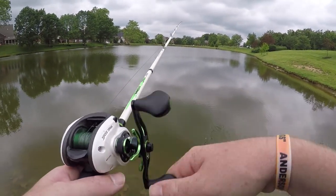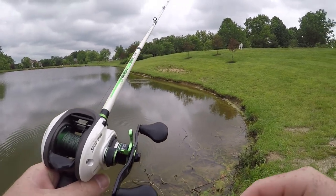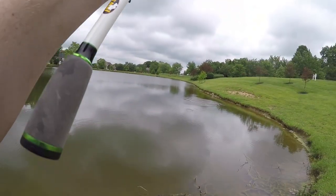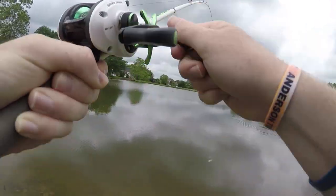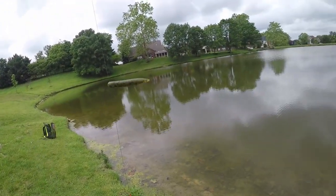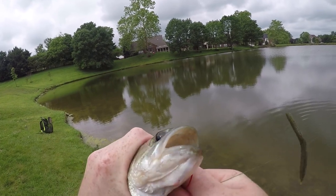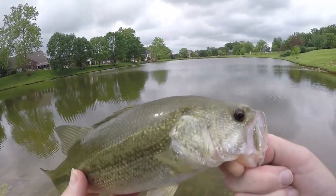I'm going to re-hook this. Oh my gosh, come on. Keep tight. Get in here, little buddy. Yes! There's one — one to one. This guy freaking smoked it and started pulling his head down to the side. This guy's fighting really, really hard. That's one for the Senko and one for the paddle tail.